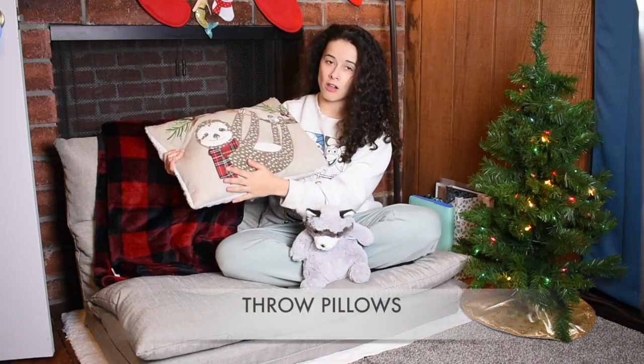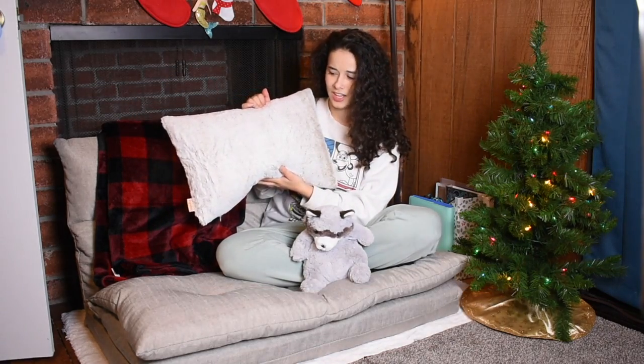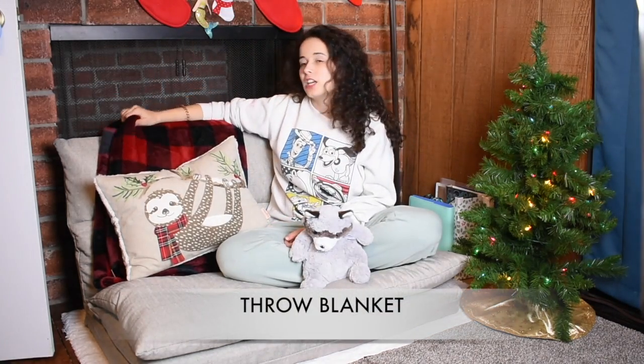His name is Nico. There's a holiday pillow, but I can honestly just flip it around and use it any other time of the year — it blends in really nicely with my couch and it has fur on it, so I love it. Another little thing you can do is add a blanket, so this is a throw blanket that I got from Kohl's.